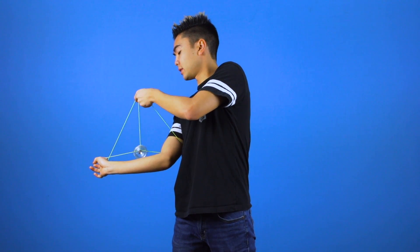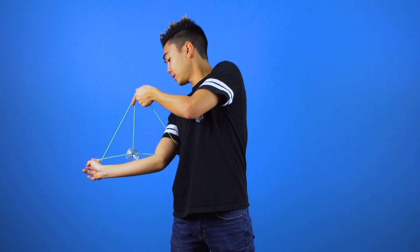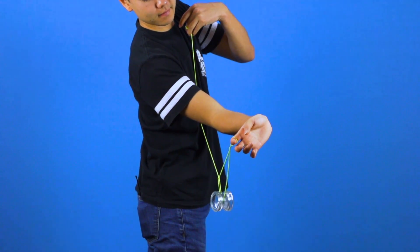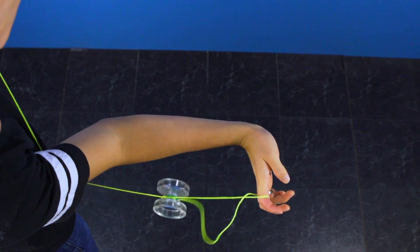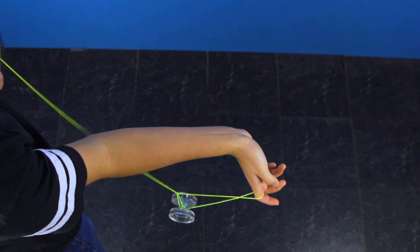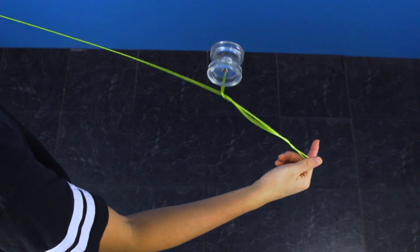Then you're going to pull tight. Now you're going to release the string that you're holding with your throw hand, and it's going to snap like a slingshot. The string will fall faster than the yoyo does, and that will land it into a green triangle. Then you're going to dismount off the front and bind.